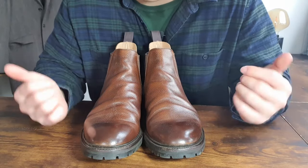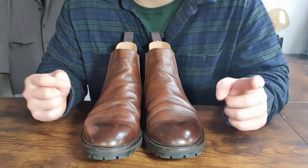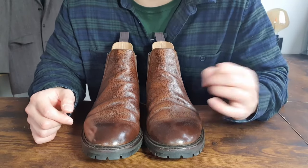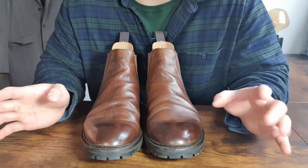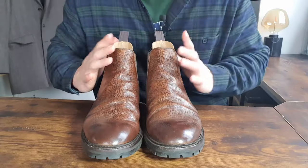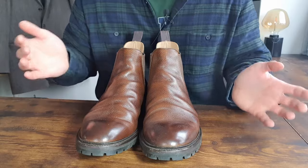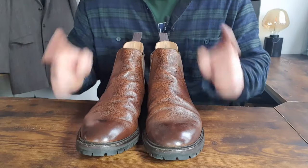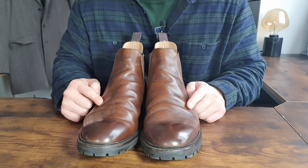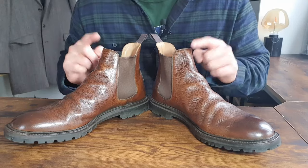I'll keep you updated as I wear them for longer — these are definitely not on my sales list. This just makes me want to buy more Crockett & Jones, though my wallet is crying at the moment. Thank you for watching. Please like the video and subscribe to my channel. If you have any questions, let me know. Next time I might do a comparison video — let me know if you'd want to watch that.